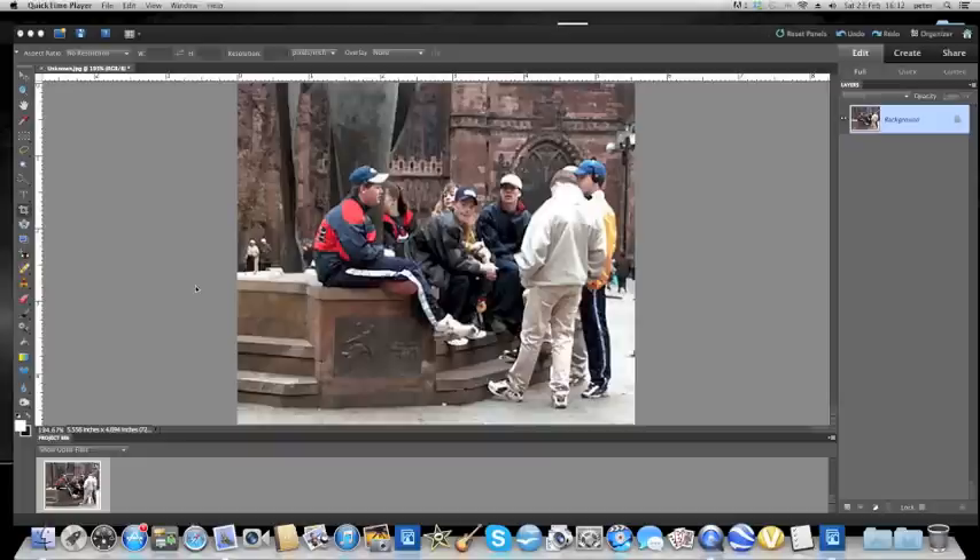I'm sure that most of us these days, with smartphones and pocket digital cameras, most of us just take what I call snapshots without any consideration, probably, to the lighting and the focus and all sorts of things. But, fortunately, Photoshop can put many of these things right. And so, that's what I'm going to do with this rather nice photograph.